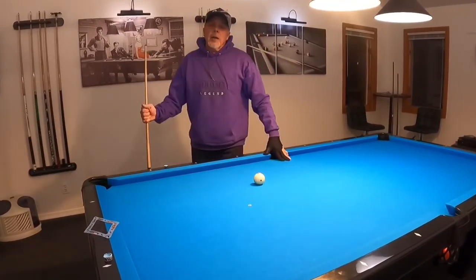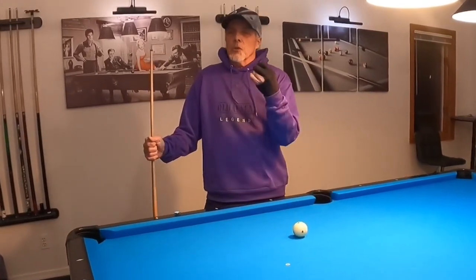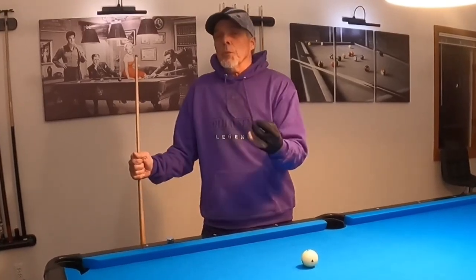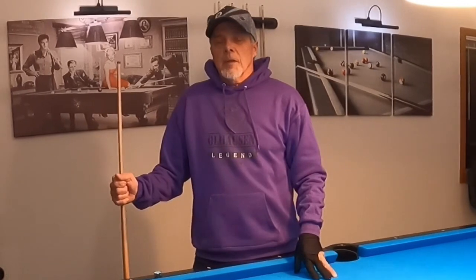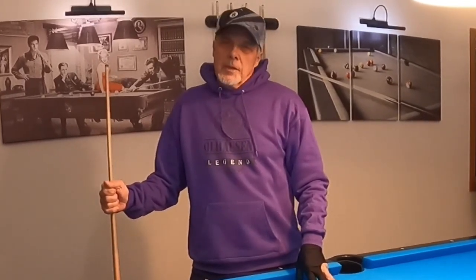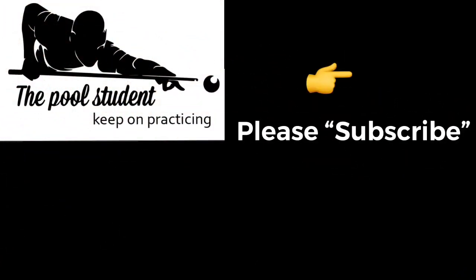If you guys have any questions or comments — this is what I do and it has really helped my game. Make sure you have a smooth stroke. Make sure you use a good pre-shot routine that's repeatable and you're going to be a better player for it. Thanks for watching everyone, and until next time, like I always say, keep on practicing. We'll see you next time.